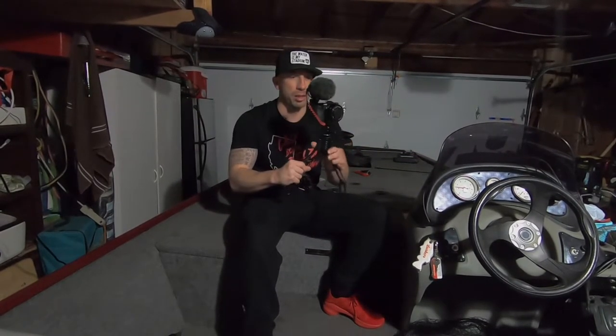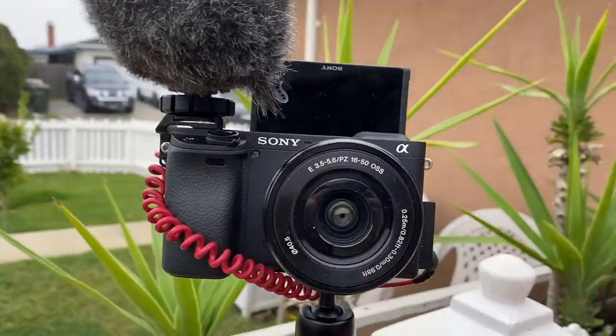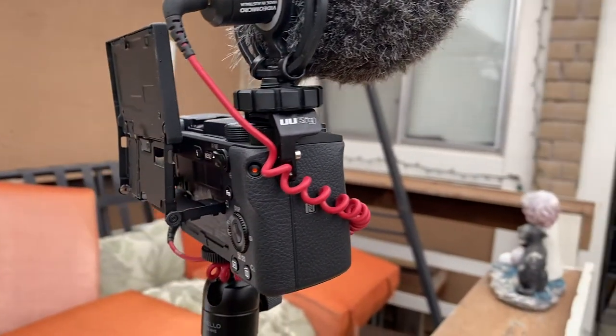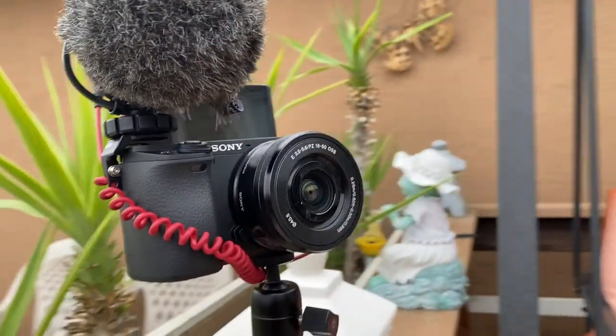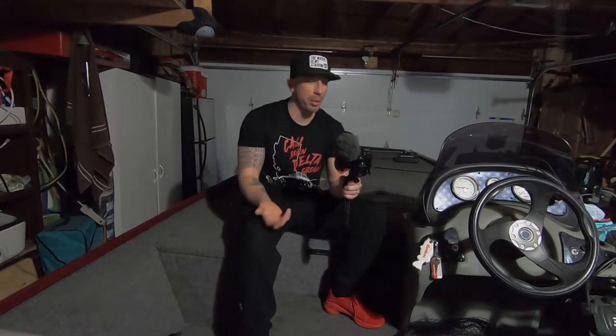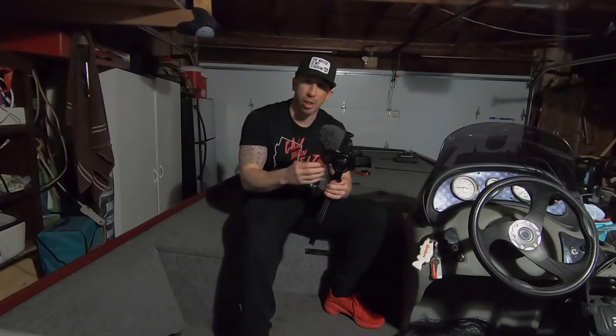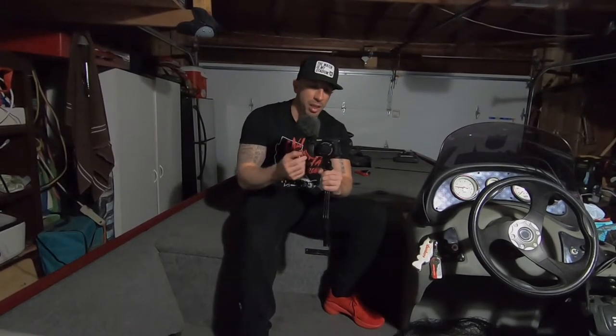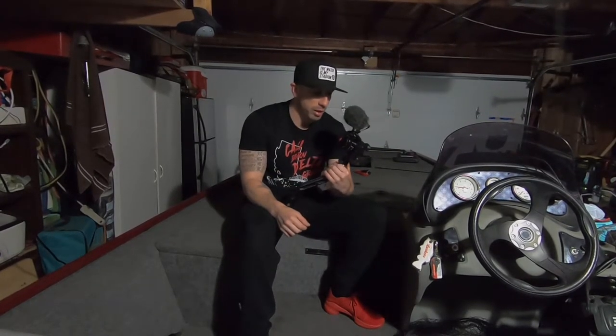This is the Sony Alpha a6400. I got this because you guys know I've had so much trouble with the GoPro. Shoutout to the people on Instagram who messaged me and gave me tips on the camera. One downfall people mention is that there's no IBIS — in-body image stabilization. The kit lens, the 16-50mm, does have OSS — optical steady shot — which helps a little bit.